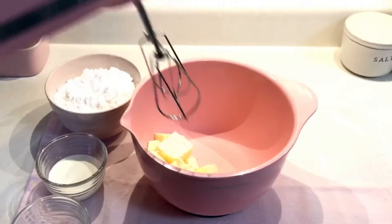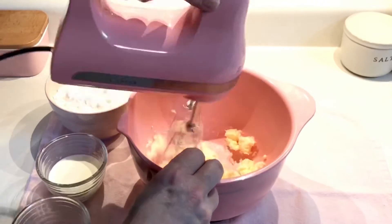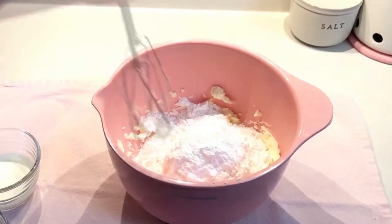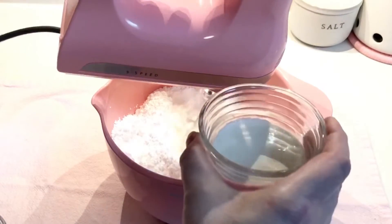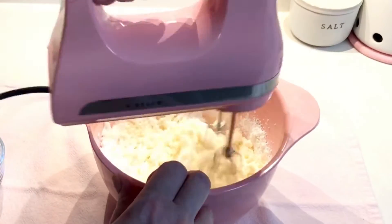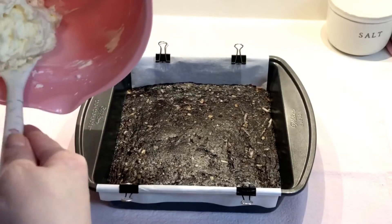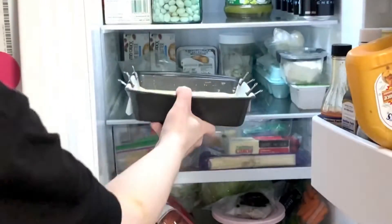Add the softened butter to your mixing bowl and beat it for a moment until it becomes fluffy. Then add the powdered sugar, heavy cream, and vanilla pudding mix. Once the mixture is light and fluffy, stop beating it, and spread it evenly over the chilled base layer. Then return it to the refrigerator.